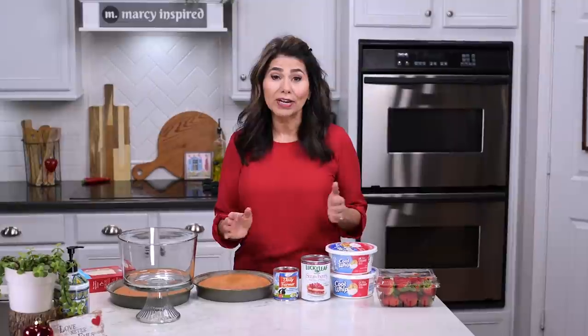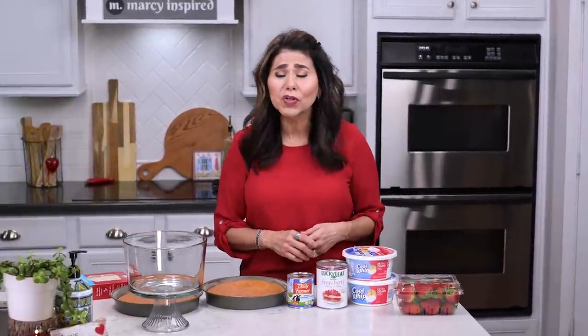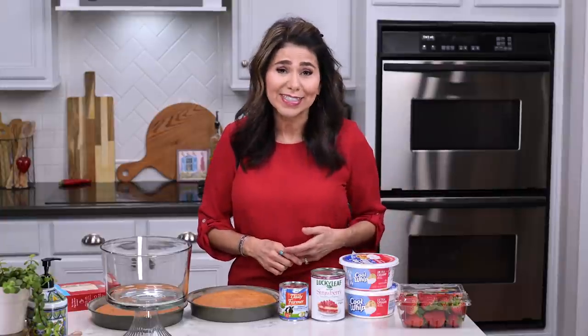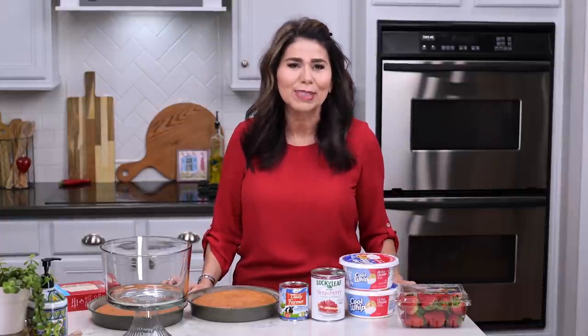Hi everyone, I'm Marci, and today I'm going to attempt to make a trifle, which is a really beautiful layered dessert made with any kind of custard, cake, and fruit. And since Valentine's Day is coming up, I figured now's the perfect time to make this.